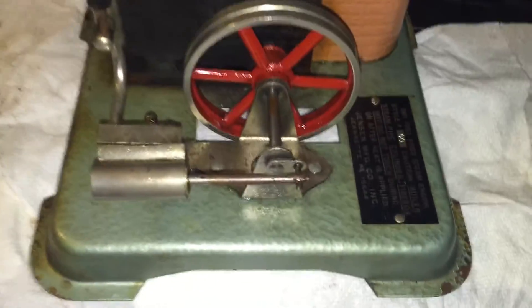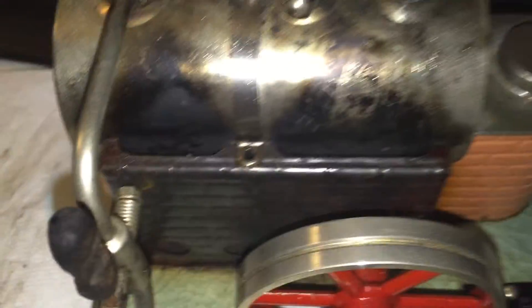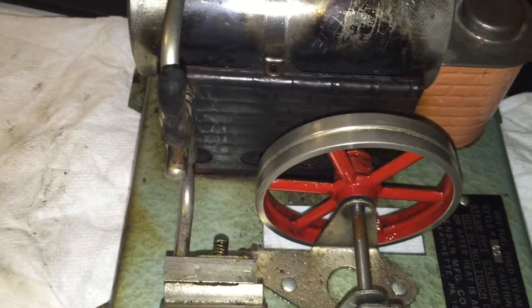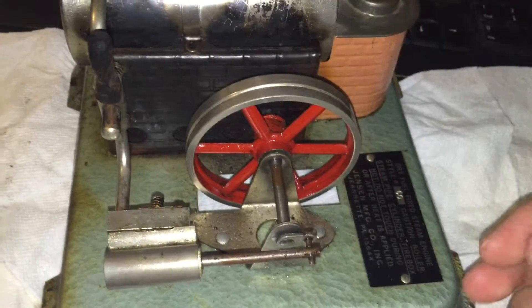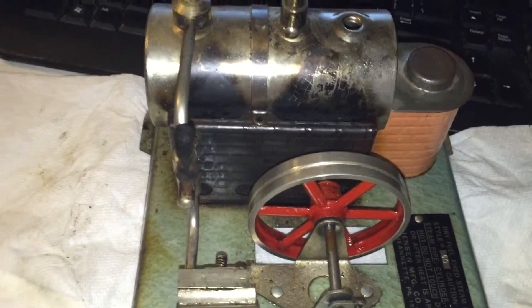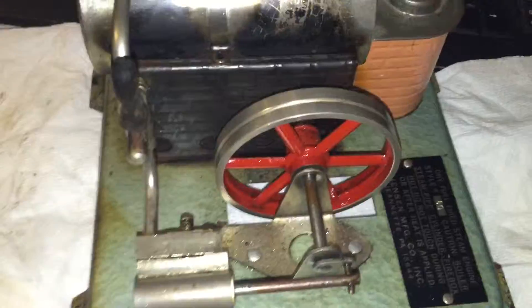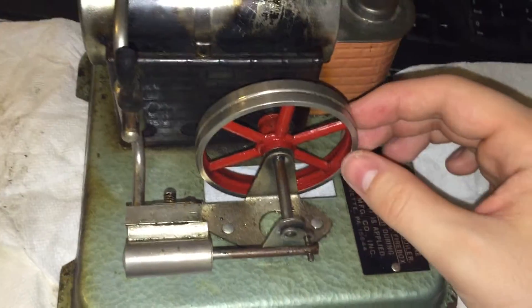Hey everyone, this is a quick look at my Jensen Model 60 steam engine. It's incomplete at the moment. It's a very old engine — well, not as old as a lot of the other ones I've seen on the internet, but I got this one when I was maybe 11 years old, which would have put it in 2002 or 2003.